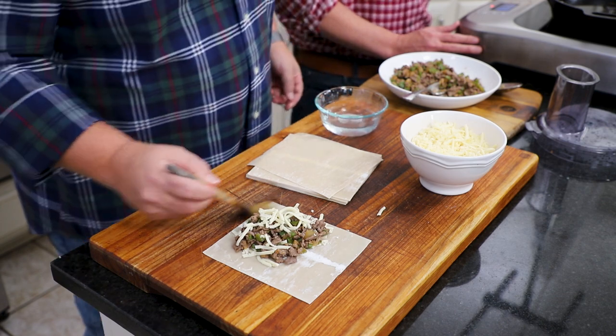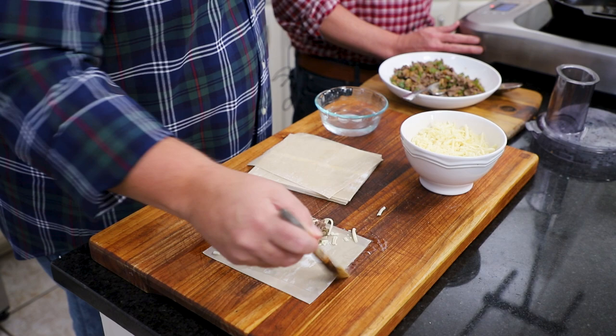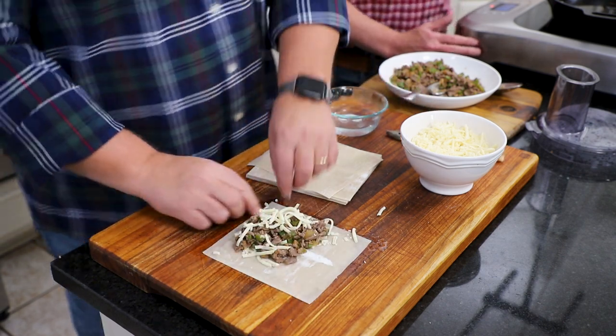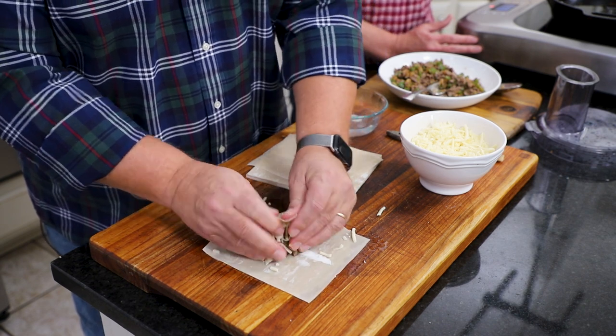I just want to quickly brush the edges with a little water so it'll stick together. Then I'm going to take this part and compact it a little more, get it in there.